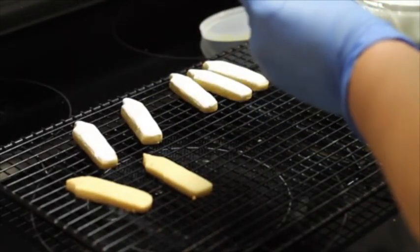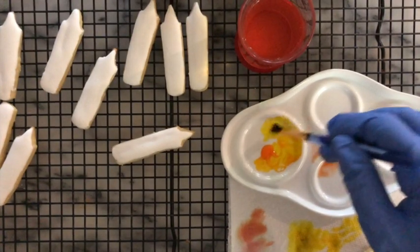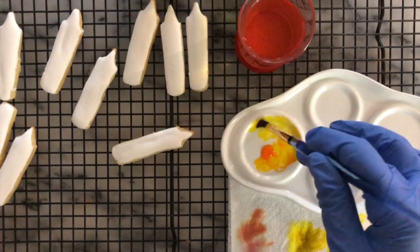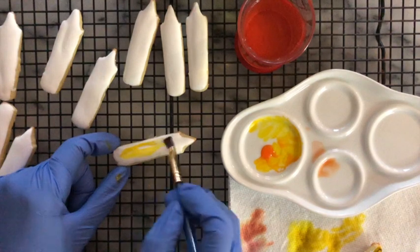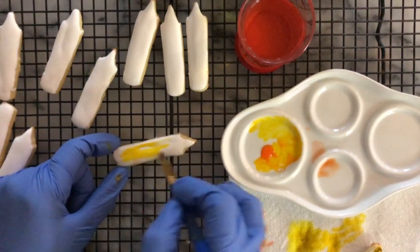Now I'm going to let the cookies dry completely. Now comes my favorite part — I'm going to add some color to these crayons and I'm going to use a watercolor technique. It is super easy!